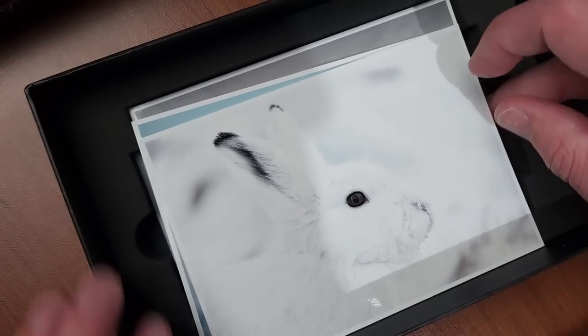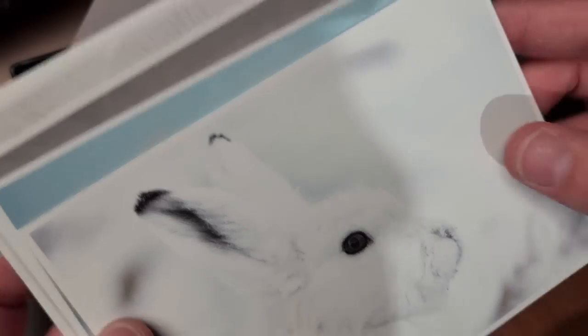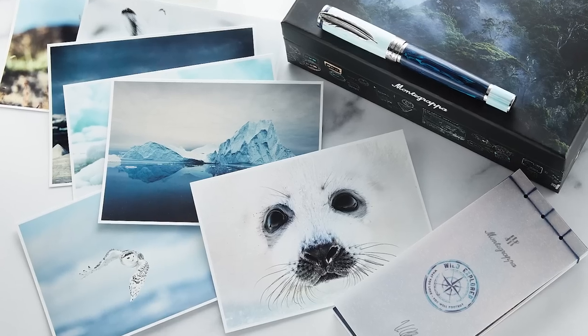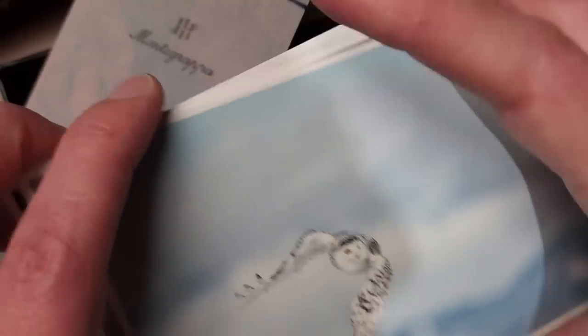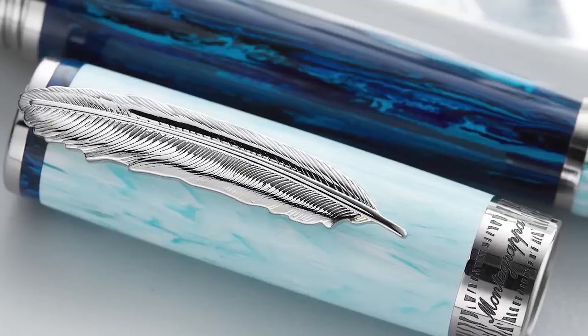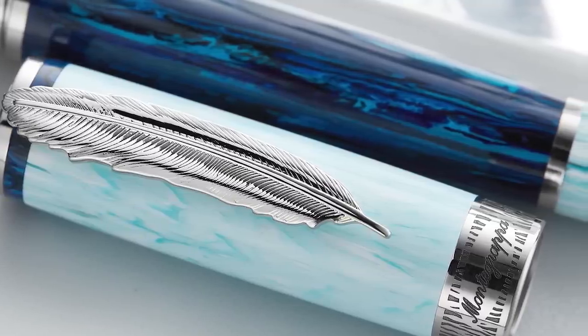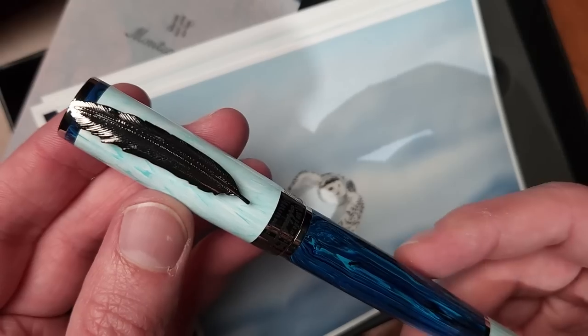Raising this up reveals beautiful postcards with some stunning wildlife photography — really glossy, beautiful stuff. This is a snowy owl, and the snowy owl is the inspiration for the clip of this pen, which you can see is a large stainless steel feather. Very interesting clip, definitely not something you see every day.